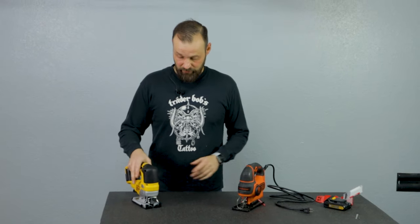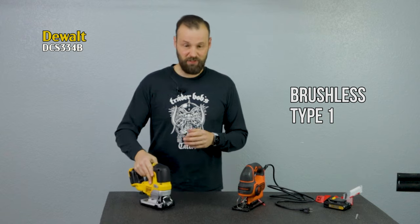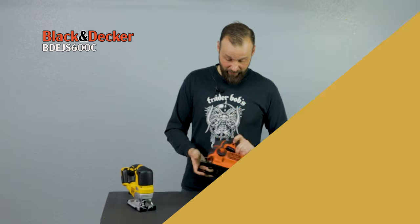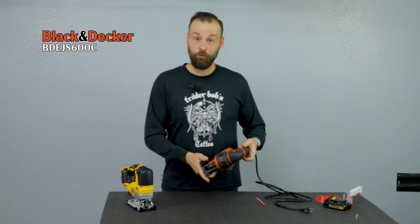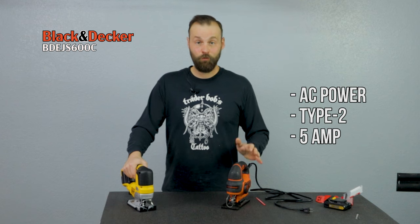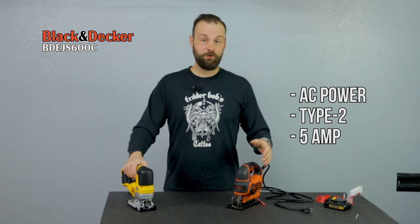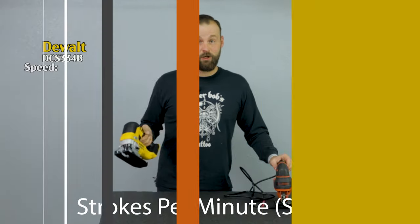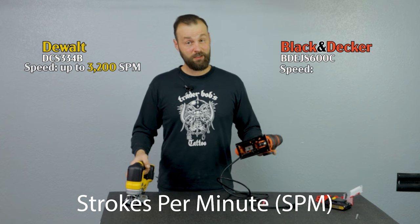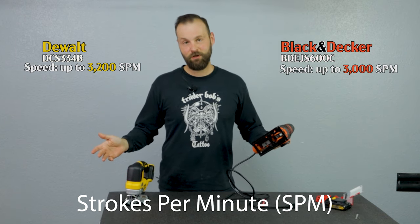For motor types: the DeWalt uses a brushless motor, which means it generates less heat and should last a little bit longer. The Black & Decker is a type-2 motor — a 5-amp motor, which is actually pretty good for such a budget jigsaw, because for the higher end corded you'd want around 7 amps. The DeWalt goes up to 3,200 SPM while the Black & Decker goes up to just 3,000 — still, the difference is pretty negligible.